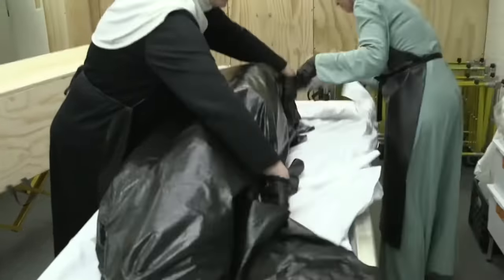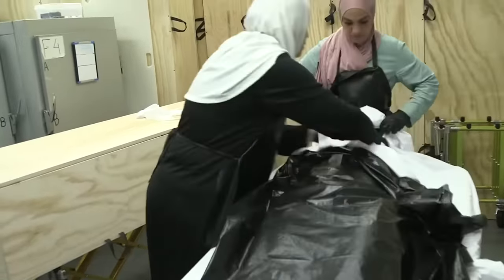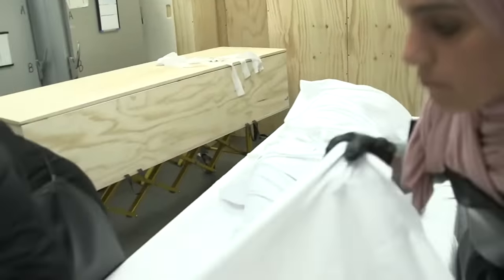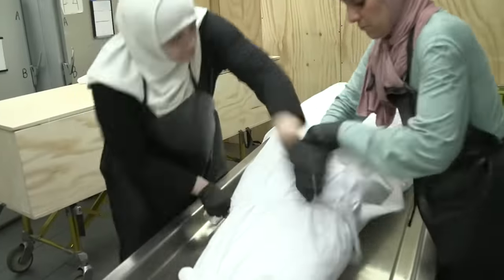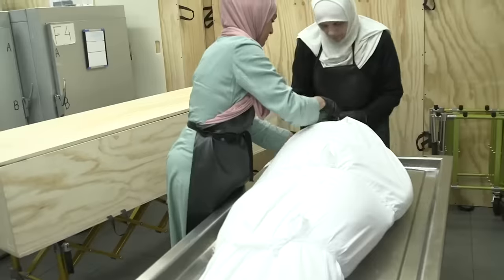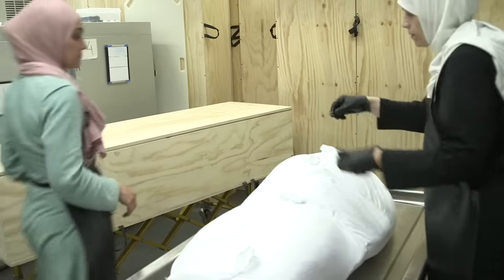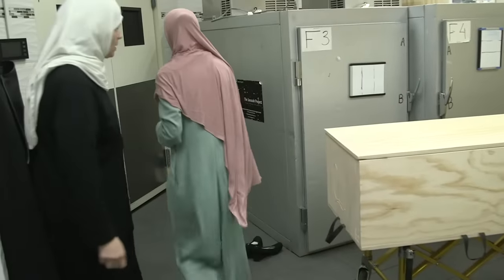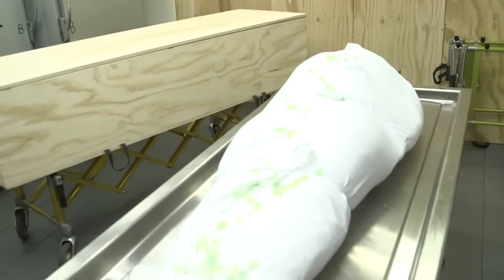Once the washing is done — the same as for the brothers — they place the sister on the shroud, making sure everything is ready: placing the hijab, placing the shirt, placing the izar. The final two pieces of shroud are secured, and they tie the ribbons to secure the kafan from becoming loose in transit, whether to the masjid or to the cemetery. You are also permitted to perfume a sister's shroud. May Allah subhanahu wa ta'ala accept the washings and shroudings of all the brothers and sisters and allow us to perform this in the proper way according to the Quran and sunnah, Allahumma ameen ya rabbil alameen.